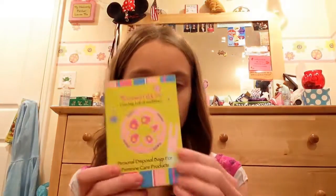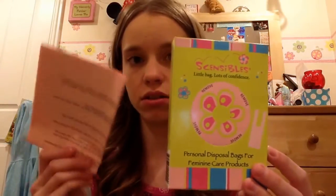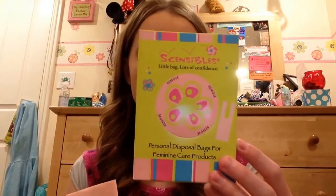This has 50 single-use bags in it — that's what the package looks like. It also came with this informational paper which I will quickly look over.